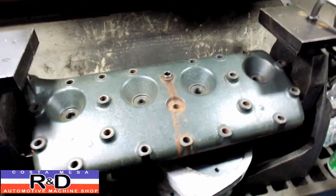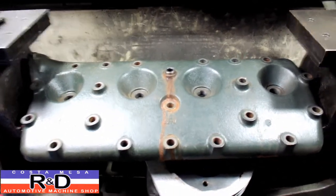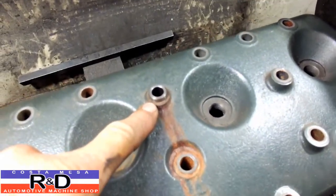Hi, it's John Kirstomace R&D. Today we have a flathead cylinder head on our seat guide machine, and what we have here is we actually have a crack in this head. And what we've done is we've taken a valve guide.